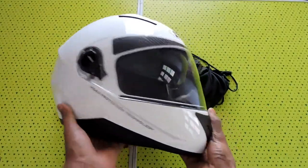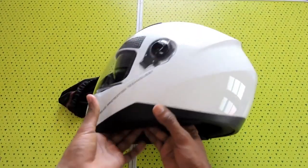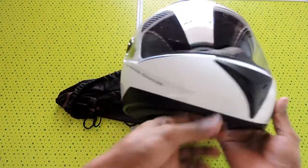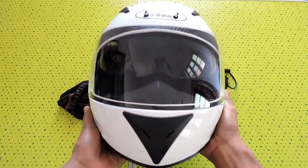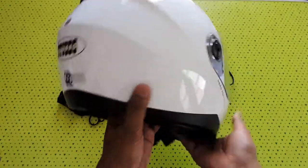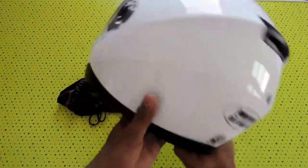I bought a white one because the oncoming vehicles can easily notice. Just check the profile — this is the front view and the side view. It looks similar to the LS2 helmet.